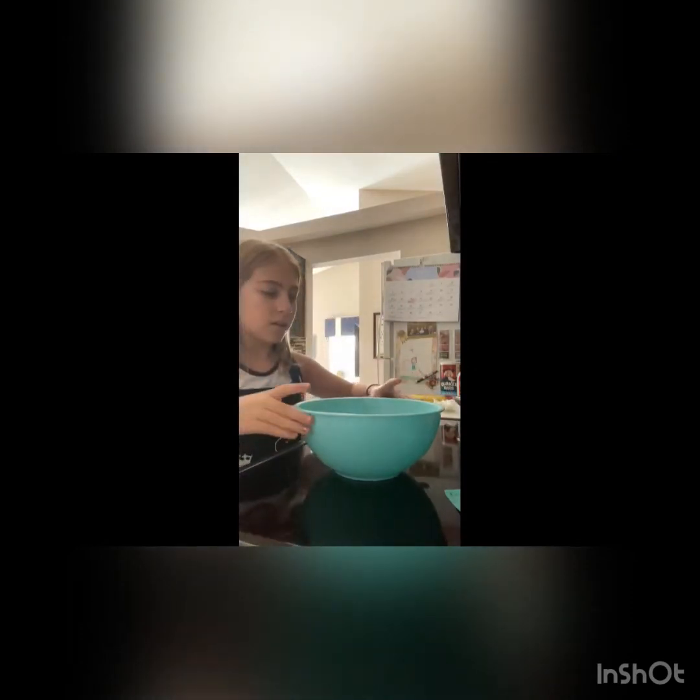You can never throw the shells in the trash or the sink, but I just threw it in the trash. Now there's no shell. I should have mashed the bananas first, so I'm going to mash the bananas over here.